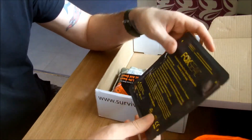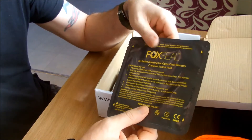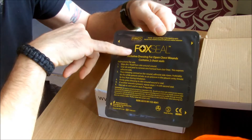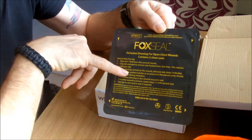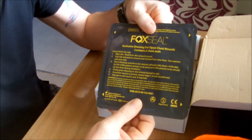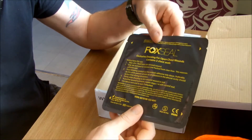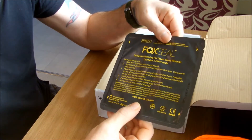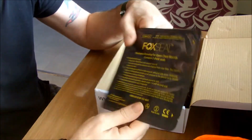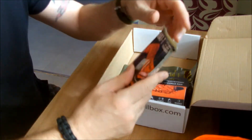Also you get this - it's like an open chest wound dressing. You get two of those inside. It's by Fox Seal and the best thing I can say is just Google it or YouTube it. There's plenty on YouTube that actually show you what these look like. I don't want to open it because it's all still sealed. They're not cheap these things - they're good quality ones.